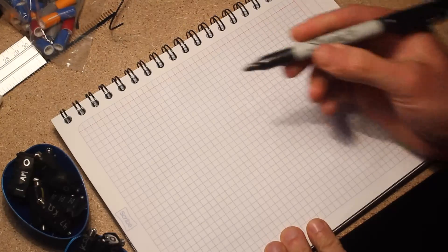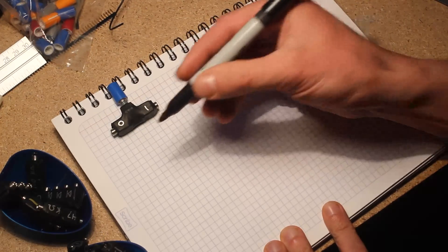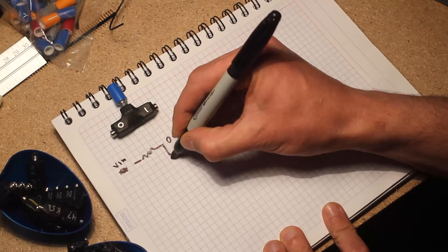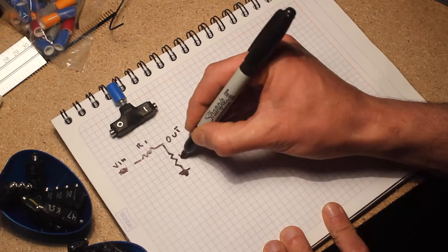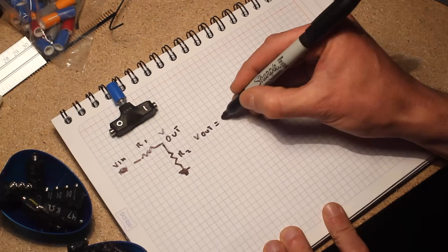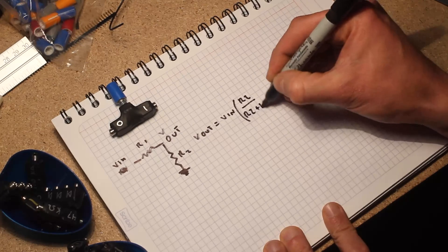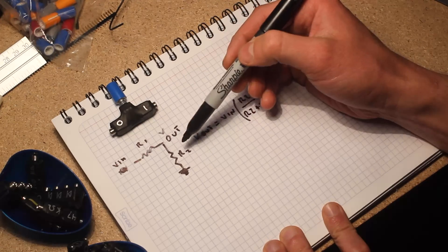Let's talk about these patch paddles. The first one is an attenuator. An attenuator is basically a variable voltage divider: you have your input voltage, a resistor to your output, and from the output another resistor goes to ground — R1 and R2. Your output voltage equals input voltage multiplied by R2 divided by the sum of R2 and R1. You can use this formula for precise attenuation.